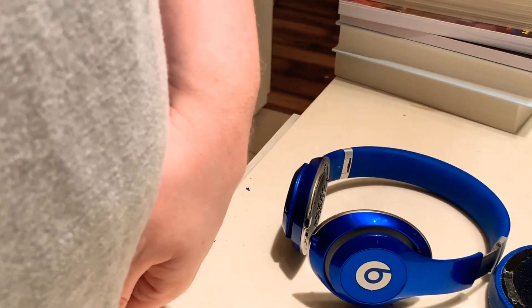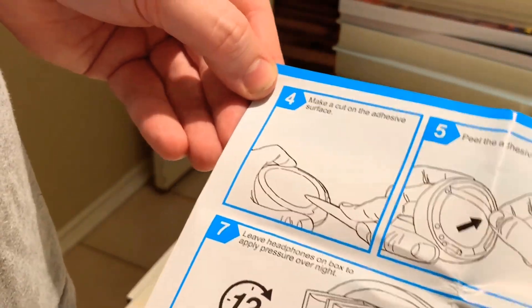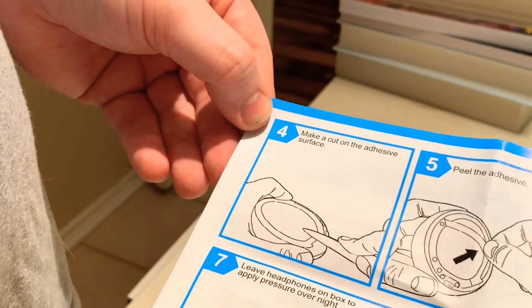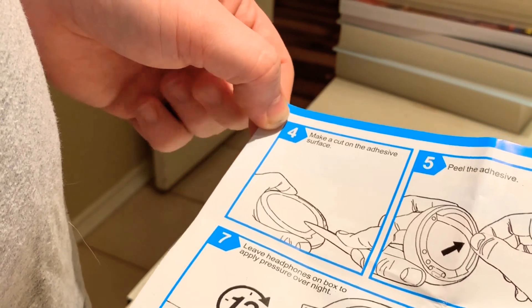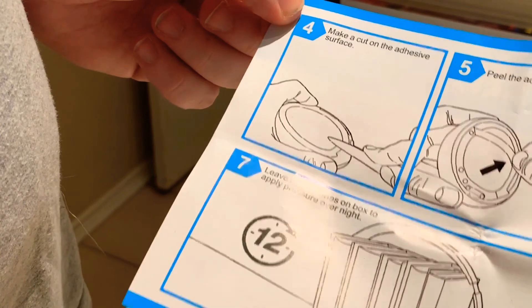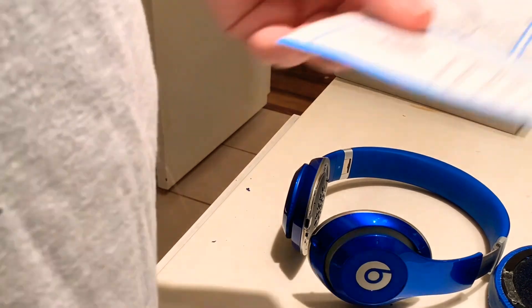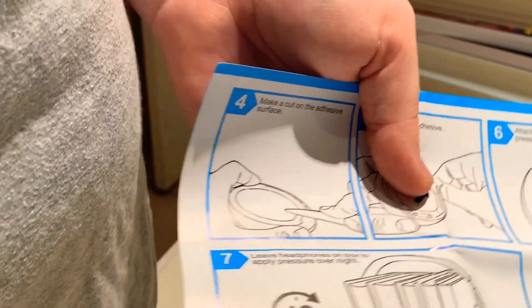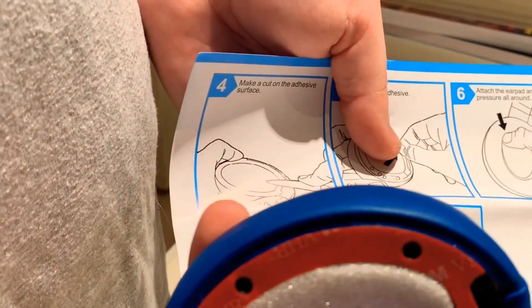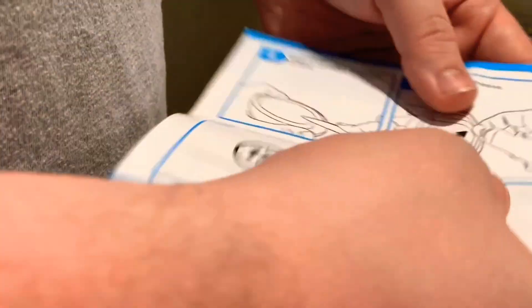Let me show how good the product is. Make a cut on the adhesive surface, peel the adhesive, attach the ear pad and apply pressure all around. Leave headphones on box to apply pressure overnight. Now, I know you don't have to do that because this is the same kind of adhesive that I've had on something underneath my desk holding something with more pressure and more grit.